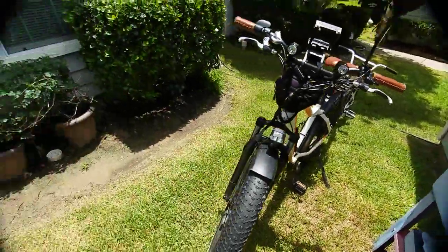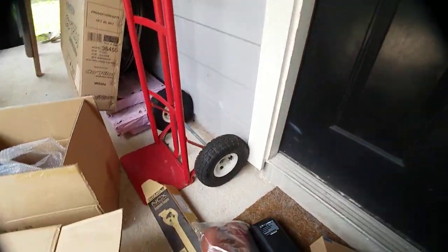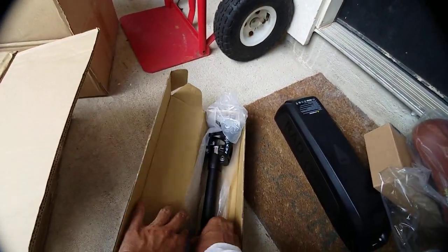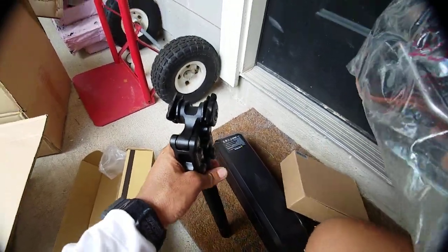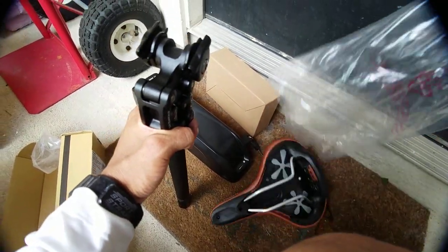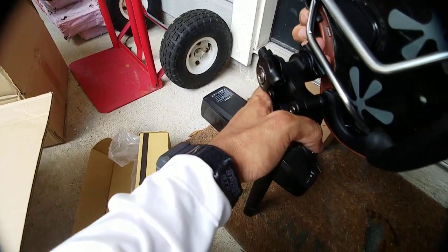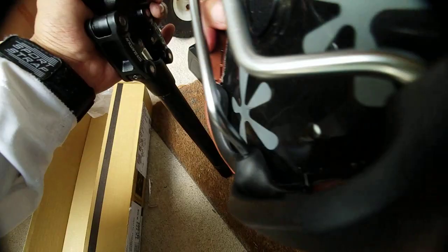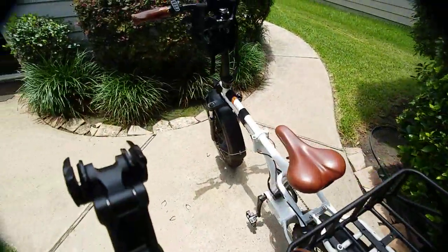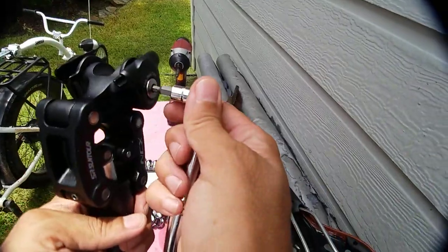Now I'm going to actually do the seat post — the suspension seat post. Wish me luck on this. I think this is going to be really quick; this should be the quickest out of all of them. I need to loosen this and then just snap this into place, so let's see how hard or difficult it is. Hopefully it's the same size — and no, it's not. It's a little bit larger.